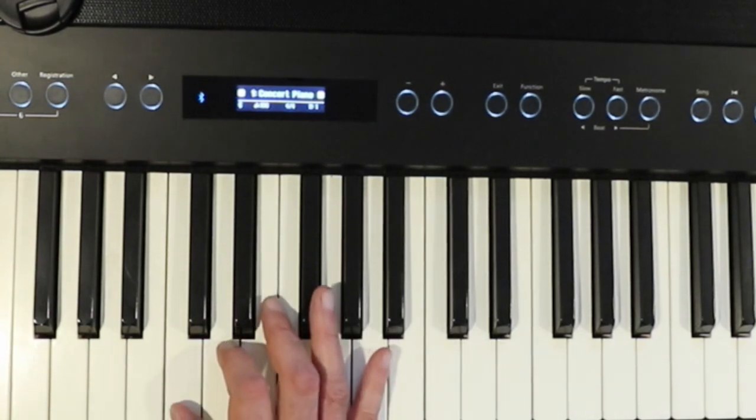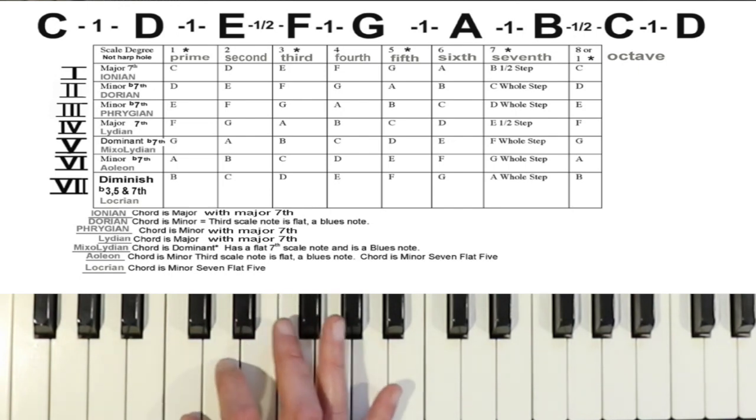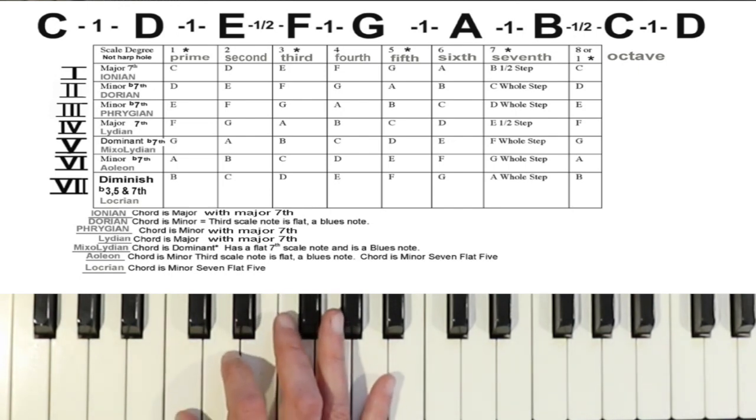Now, the other thing to understand is if you are playing in modes, you play all the notes of the C scale, and there are seven of them in each mode.